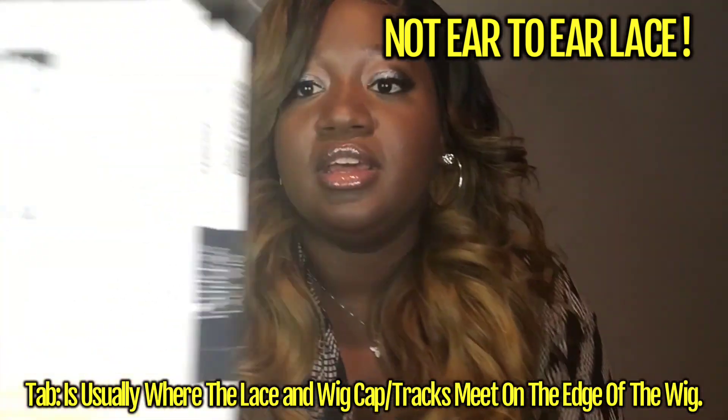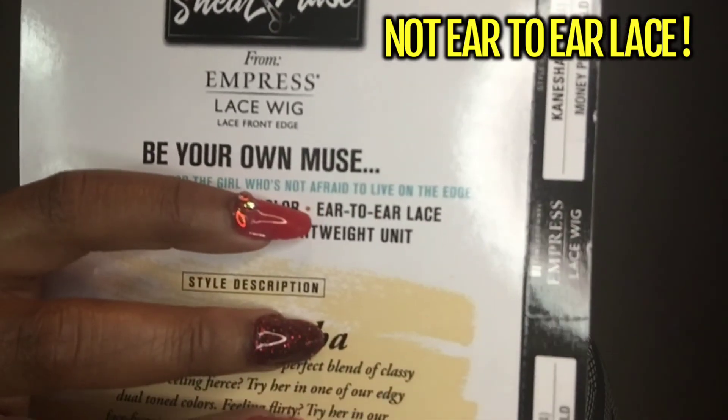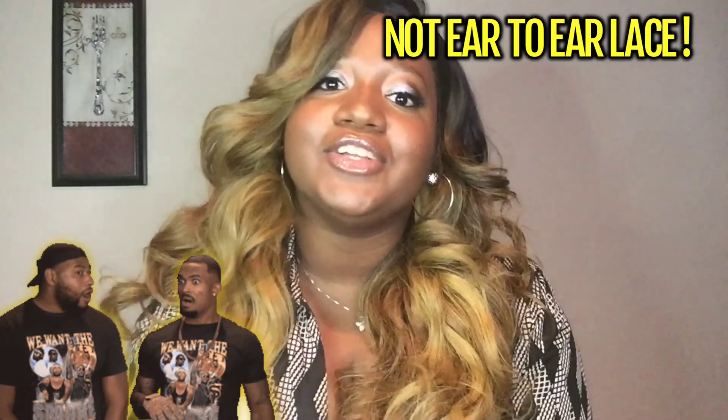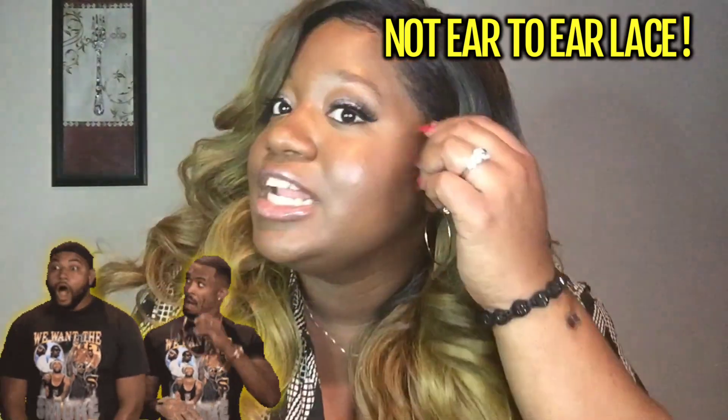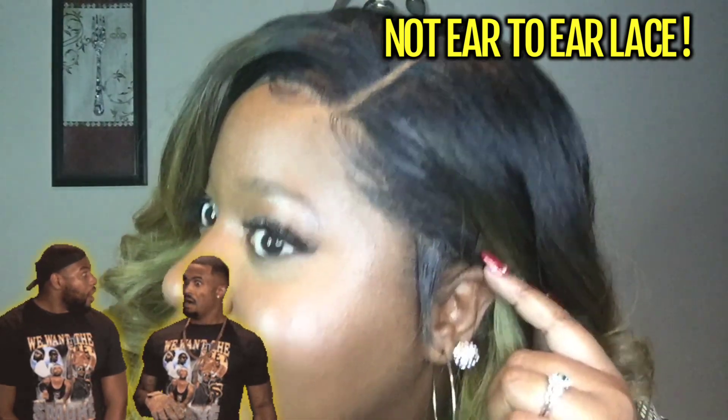Right here it says ear-to-ear lace. No, she is not ear-to-ear lace. Just thought I'd reiterate that for you all.